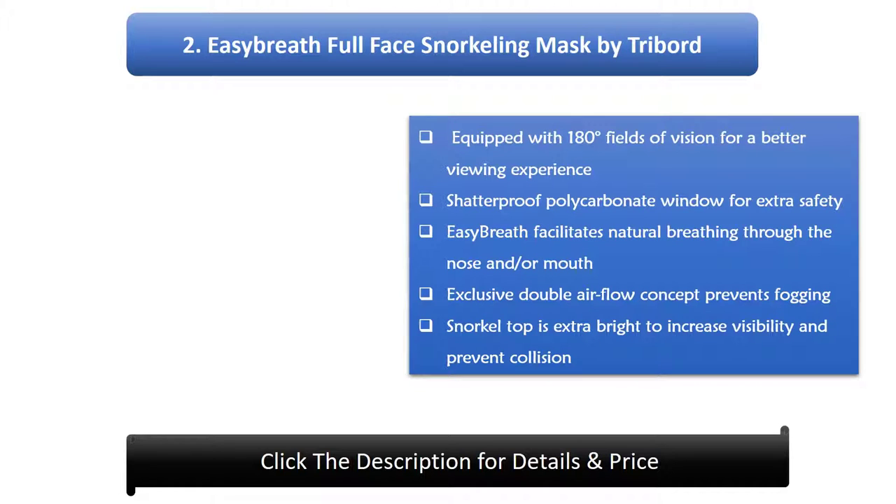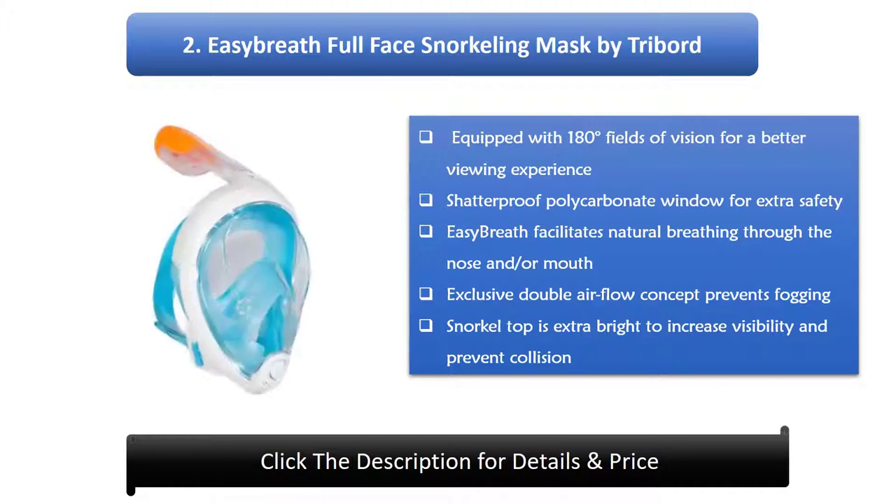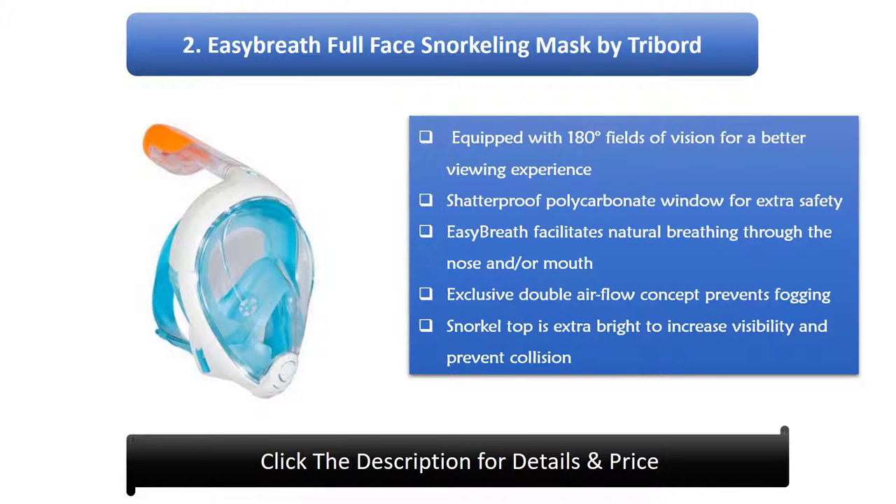2. Easy Breathe Full Face Snorkeling Mask by Tribord. Equipped with 180-degree field of vision for a better viewing experience, shatterproof polycarbonate window for extra safety. Easy breath facilitates natural breathing through the nose and/or mouth. Exclusive double airflow concept prevents fogging, and the snorkel top is extra bright to increase visibility and prevent collision.